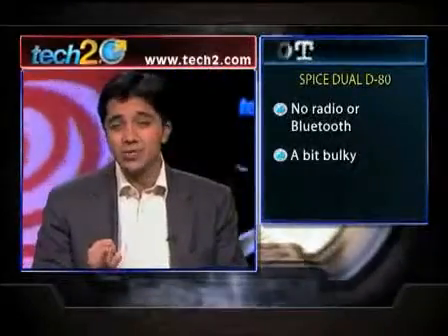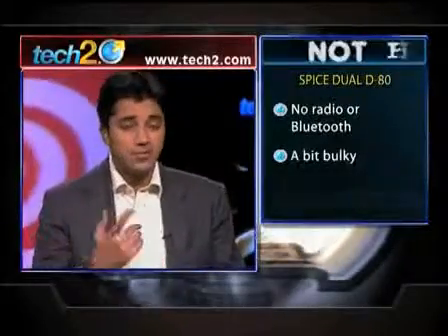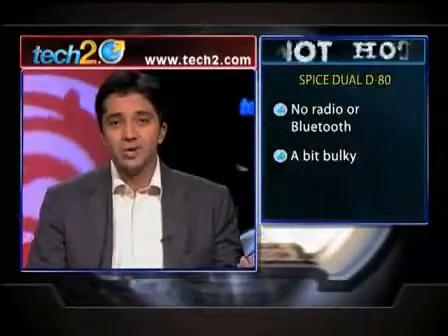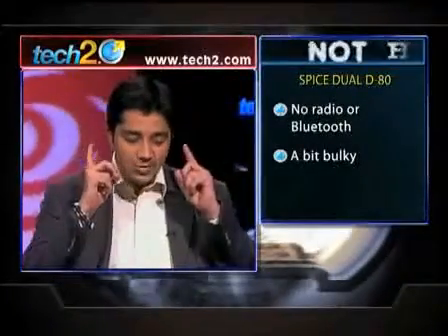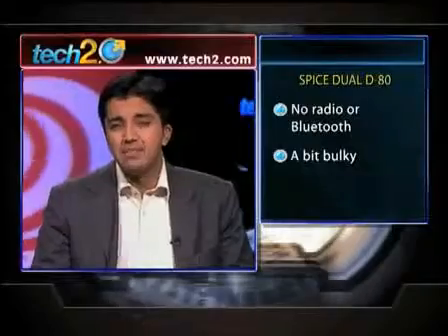Overall we like this phone. The only problem was that for a phone in India, no radio is always an issue — we like listening to FM. Moreover, there's no Bluetooth either, so no exchanging files or pictures and of course no wireless headphones. Overall the phone is a bit bulky too.